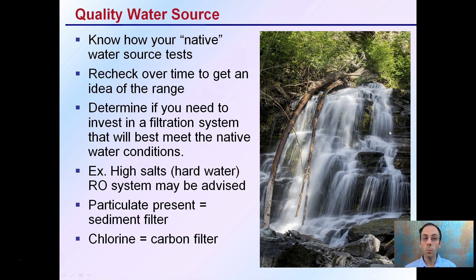For a quality water source, it's important to know how your native water tests — meaning what you need to do to modify it. Recheck your water source over time to get an idea of its range; don't just test it once and assume it's always like that throughout the year. Determine if you need to invest in a filtration system. For example, if you have high salts, an RO or reverse osmosis system might be advised. If you have a lot of particulate, a sediment filter. If you have chlorine from tap water, a carbon filter, or a combination of these.